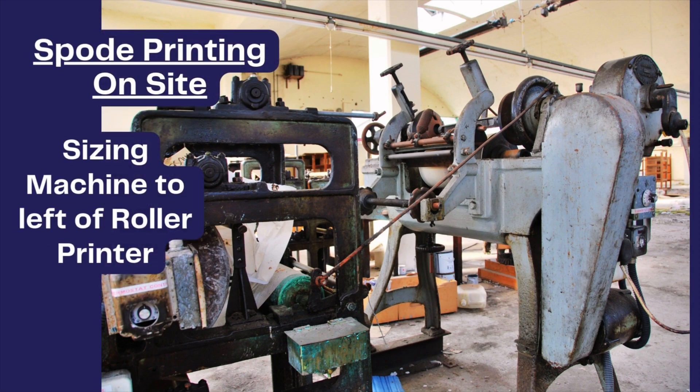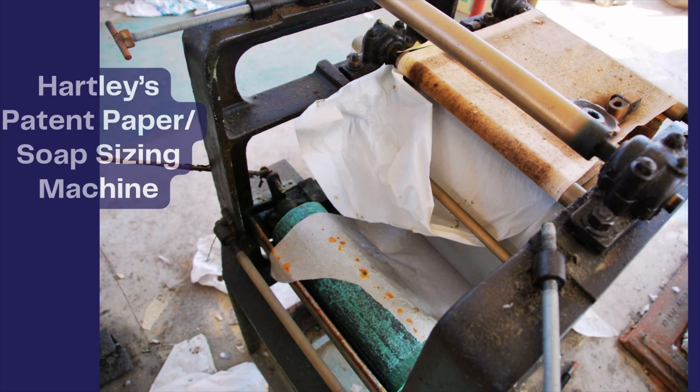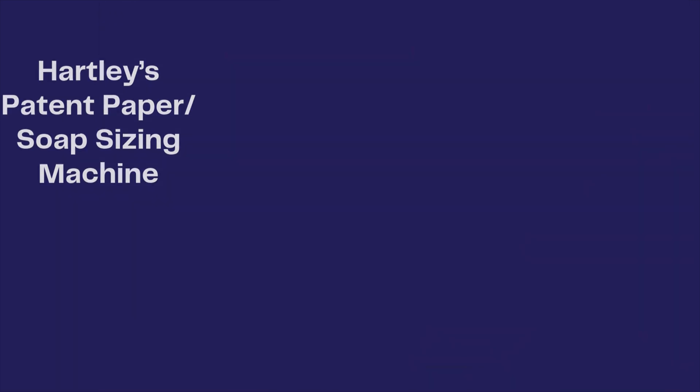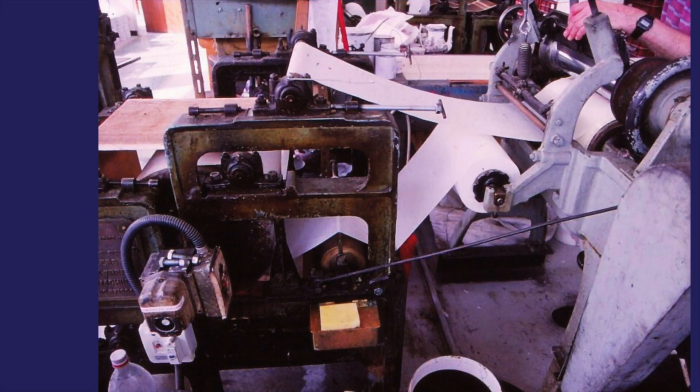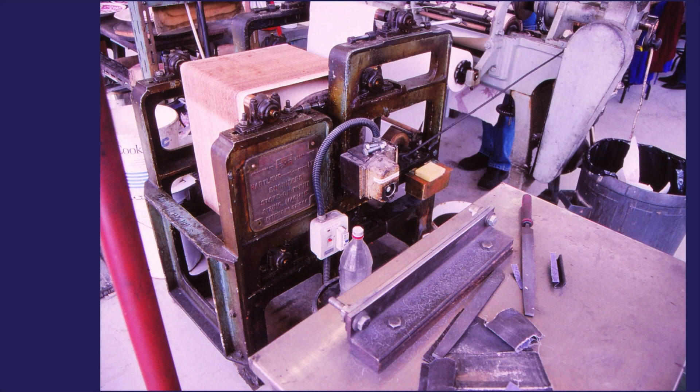The patent sizing machine made by Hartleys of Stoke-on-Trent was an indispensable partner of the roller printing press. It supplied a dried printing paper of the right size for the needs of the potter's specific production run. The paper could be electrically or steam heated.